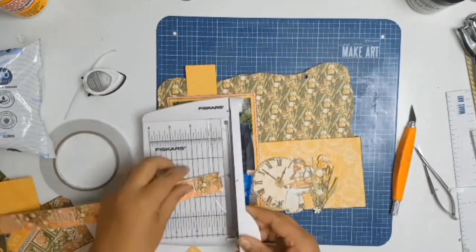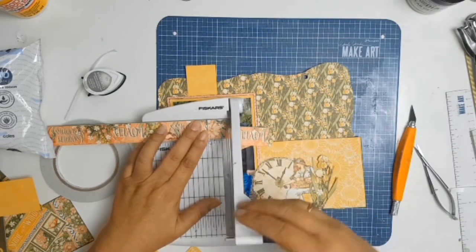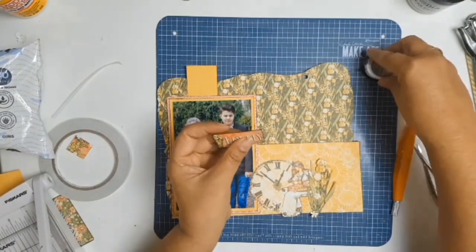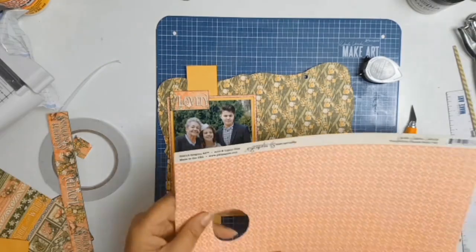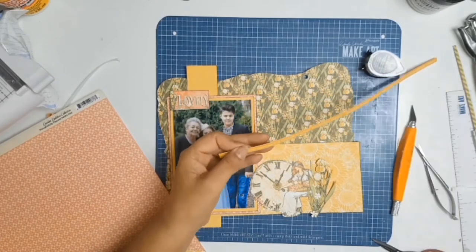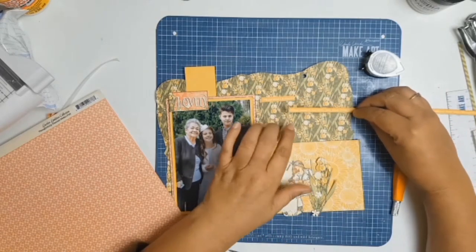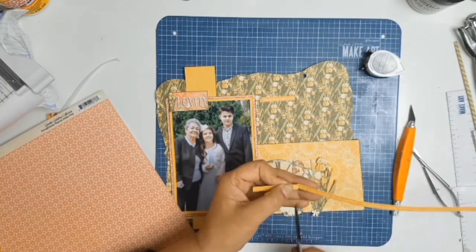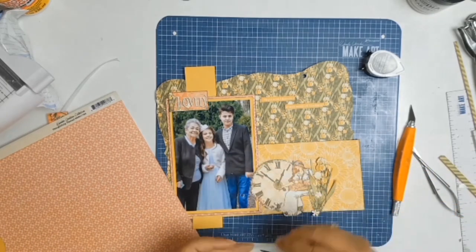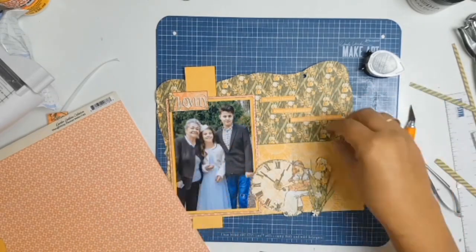Bringing everything together, I decide I'm only going to use part of that border — just the one that says 'Lovely,' and that's going to land up being on the left-hand corner of the photo. When I went to stick my little tag down onto the background paper it didn't actually pop off the paper — it blended in too much. So I decided to cut it into different little segments, and for those interested, those words read: 'Happiness blossoms where seeds of kindness have been thoughtfully planted' — and I just loved that.